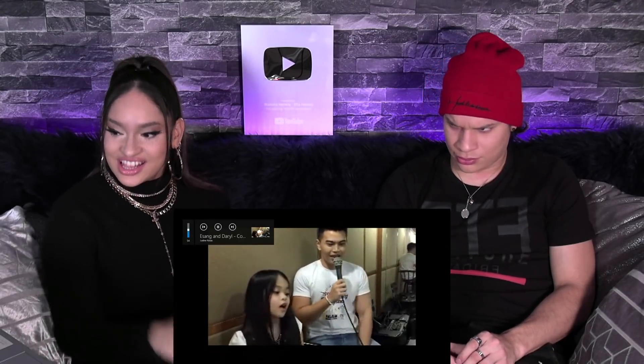Different style. I love her, she's so confident. Adorbs.